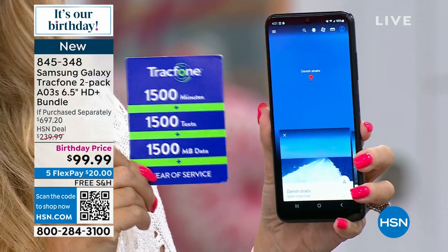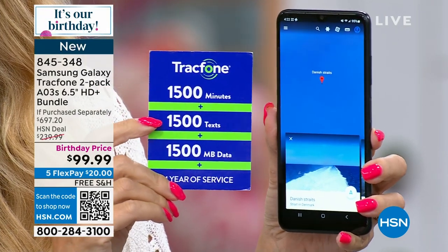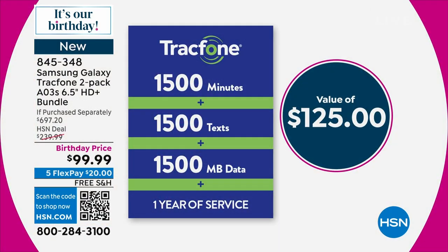The largest minute package is coming your way — 1,500 talk minutes, 1,500 text messages, and 1,500 megabytes of data. You have an entire year to use it, and that's on each of the two phones you receive. So $250 worth of airtime just with the two airtime bundles. At this birthday price, a lot of you have taken advantage of it over the last couple of weeks. But if you haven't yet, maybe you've been thinking you're good with your phone, but then you do think about that bill that comes every month without fail.